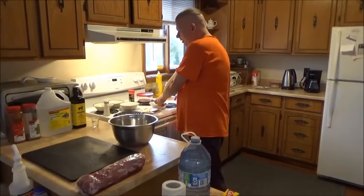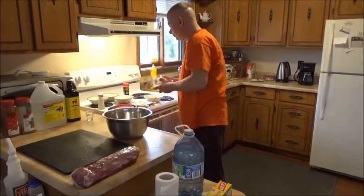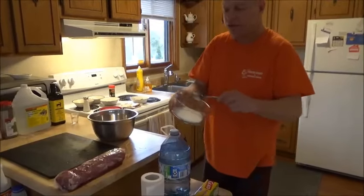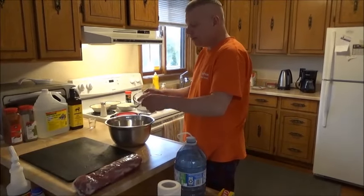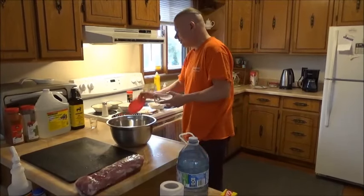Once you have all those ingredients in — oh, I almost forgot — good old-fashioned sugar. This is just straight white sugar, and you want to put in about a tablespoon and a half. That'll make the meat come alive.